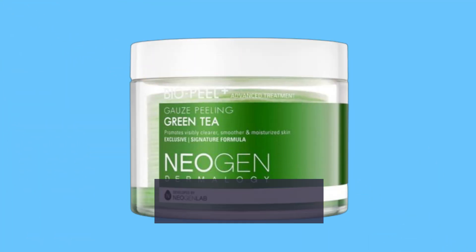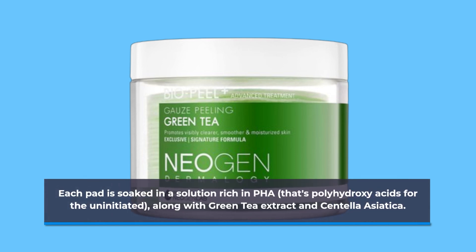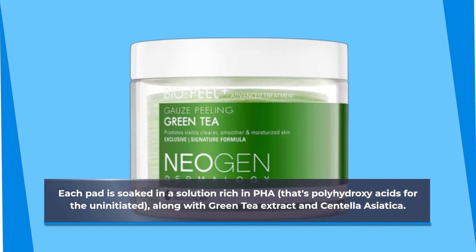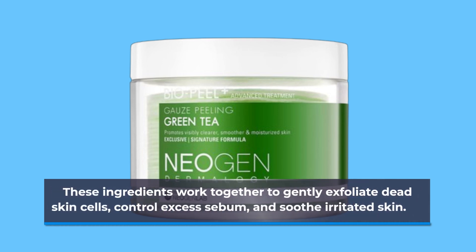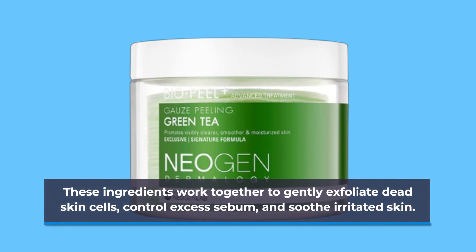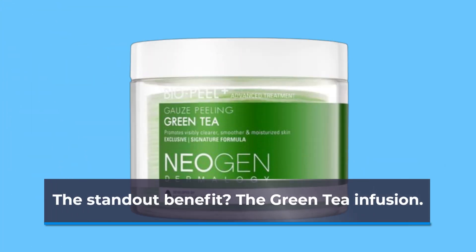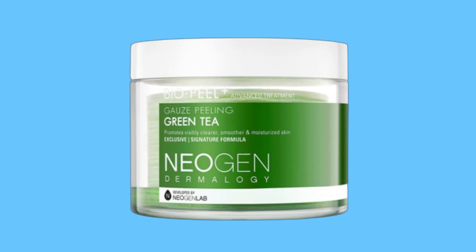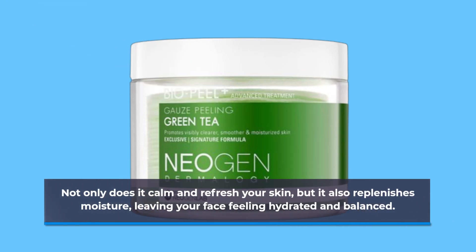Each pad is soaked in a solution rich in PHA — that's polyhydroxy acids for the uninitiated — along with green tea extract and centella asiatica. These ingredients work together to gently exfoliate dead skin cells, control excess sebum, and soothe irritated skin. The standout benefit? The green tea infusion. Not only does it calm and refresh your skin, but it also replenishes moisture, leaving your face feeling hydrated and balanced.